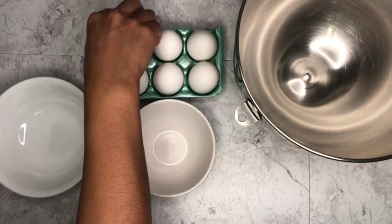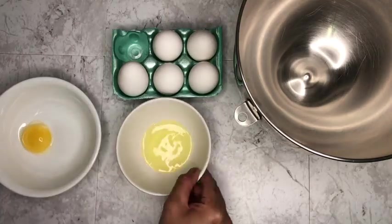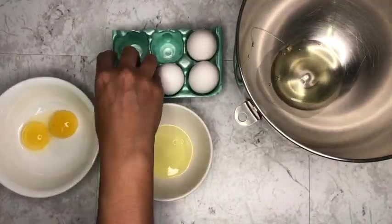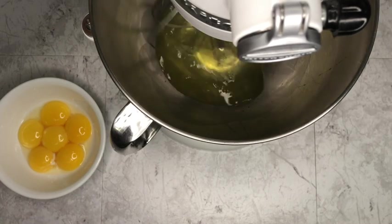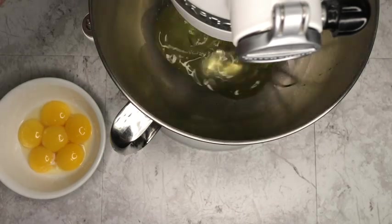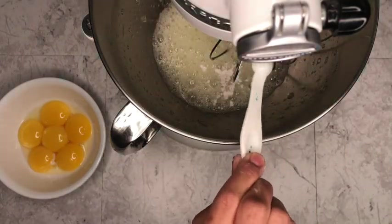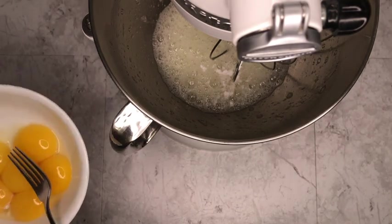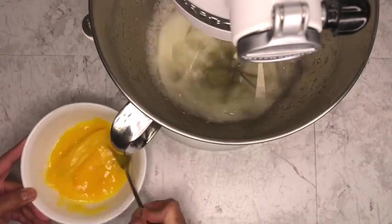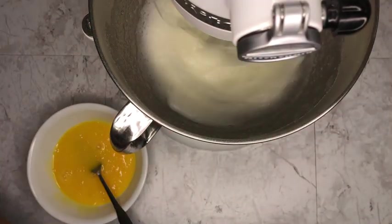We'll start by separating the egg whites from the yolk. We'll whisk our eggs until they're frothy and then add some cream of tartar and sugar to make a meringue. All the ingredients and recipe will be down below in the description box. While you are whisking your meringue, go ahead and beat your egg yolks. Slowly add your sugar to the side of the bowl to prevent it from flying out of your mixer.